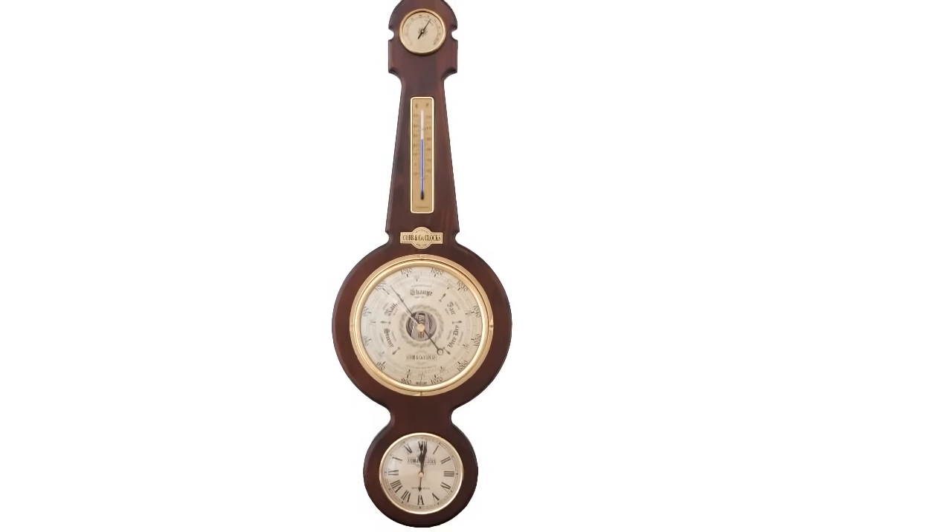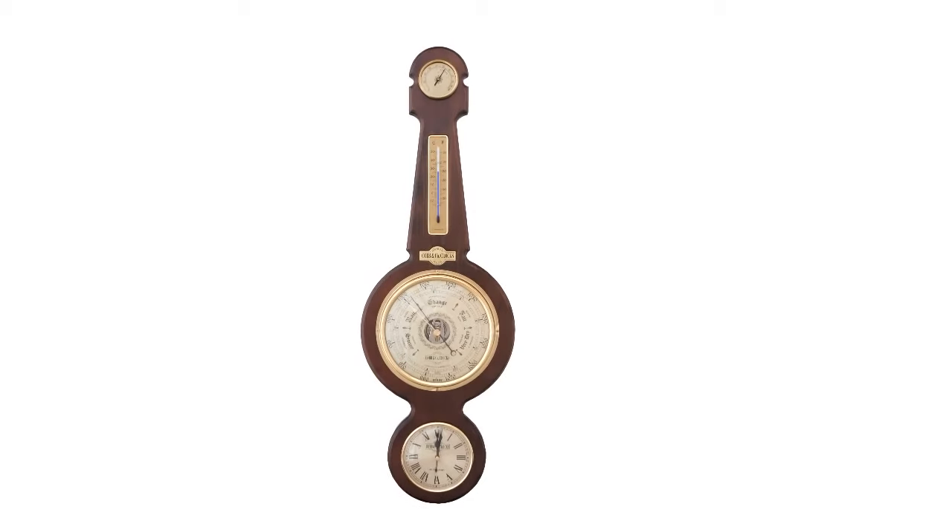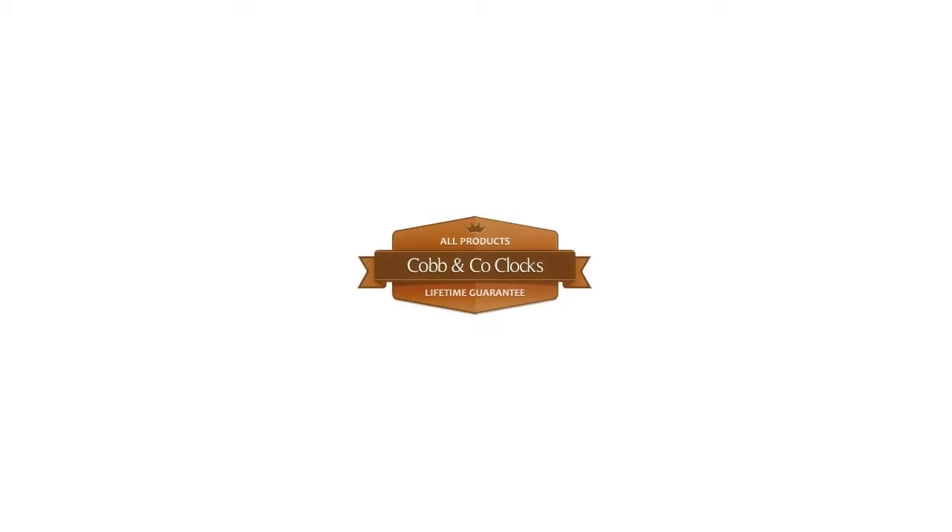Because we use such high quality materials, we can fully stand behind our product with a lifetime guarantee. Our unrivalled lifetime guarantee means you can buy a piece and you know that it will still be working decades from now.